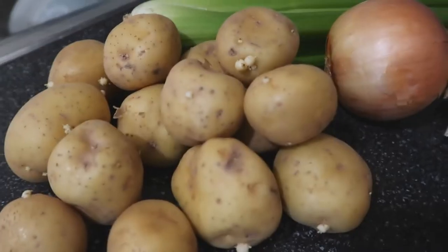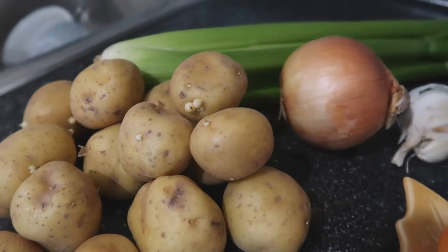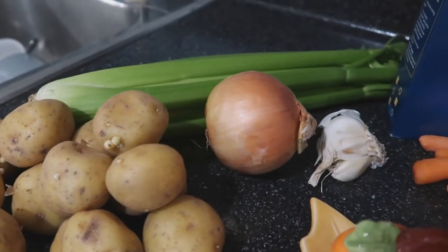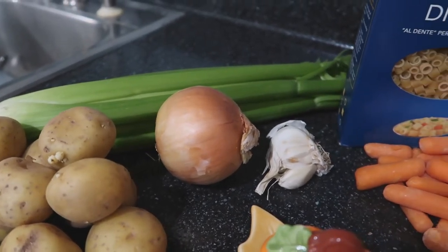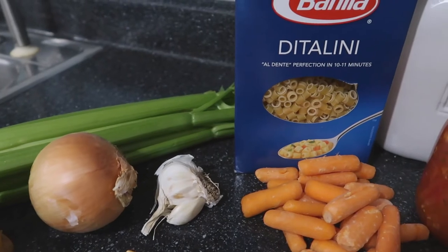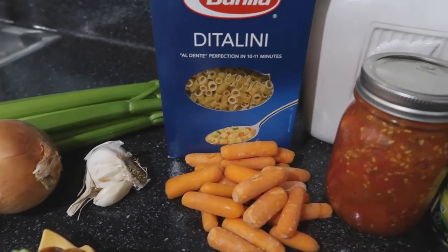I had a handful of just small potatoes — you could use whatever kind of potatoes you want. I used three stalks of celery and half of an onion. I had two cloves of garlic, a handful of carrots. I would have loved to use the larger carrots because they're easier to cut, but any small pasta works too.